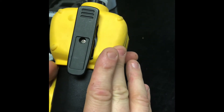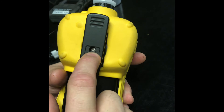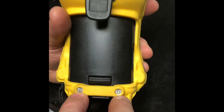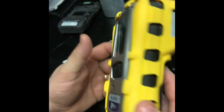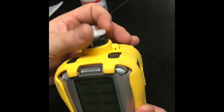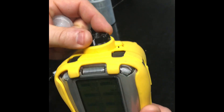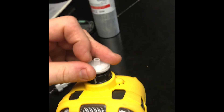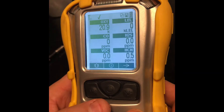To remove the protective case, a flathead screwdriver is going to remove this, and then two hex heads to remove this. Up top, you have your dust and water filter, and then you can unscrew this to access your PID lamp. Now we're going to go into the menu.